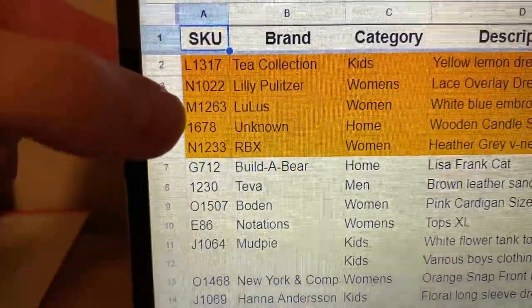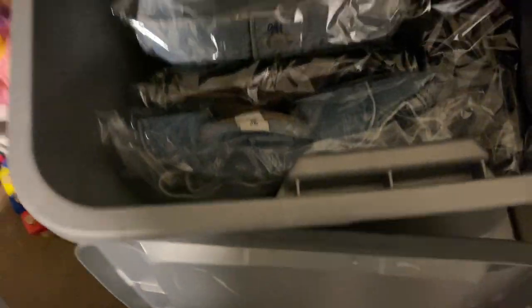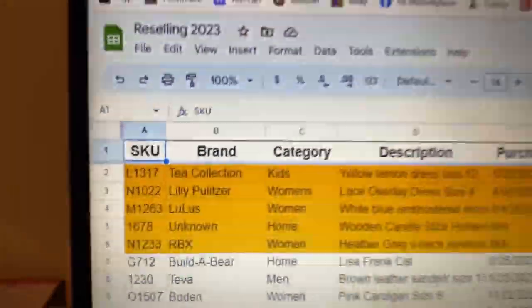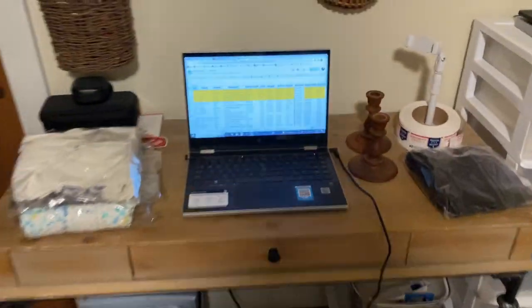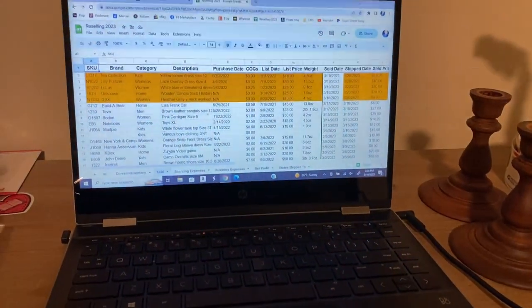Next is box M with a Lulu's dress, number 1263. Box M is over here. And the last one to pull is box L, item 1317, a Tea Collection Kids dress. Box L is on the very bottom. So now I have everything pulled — that only took about four minutes to pull everything and that included recording. Now we're going to start shipping.